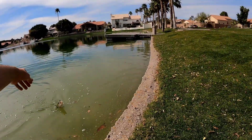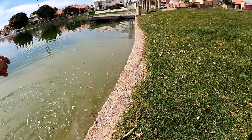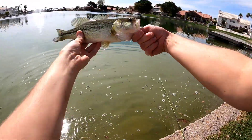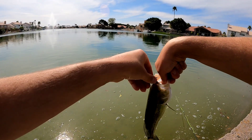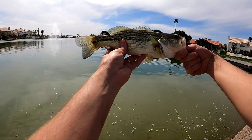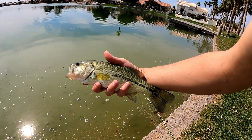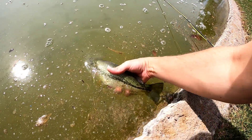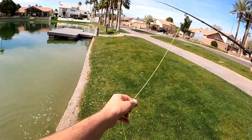Nice looking fish. Got my three-weight, so I don't want to pull too hard and break it. There we go — oh yeah, another nice one here. Got him on that woolly bugger, right in the top of the mouth. Beauty. Nice lateral line on that fish, pretty long. There he goes — heck yeah guys, we're on a roll at this spot, let's keep it up.